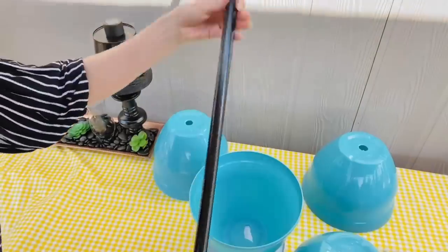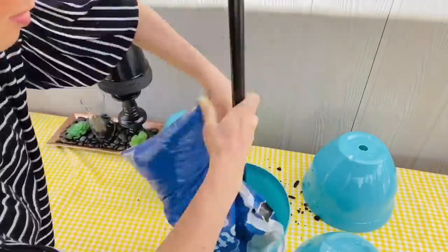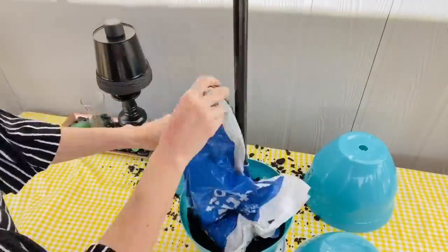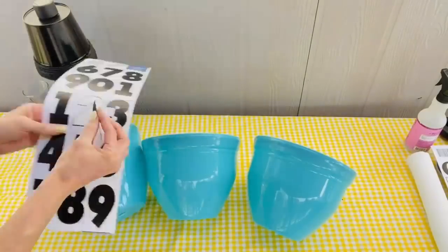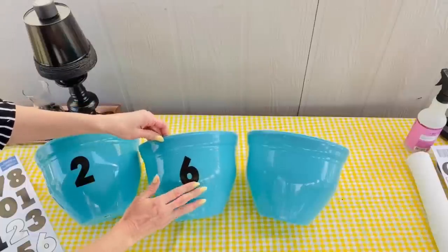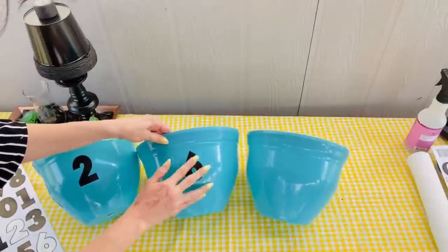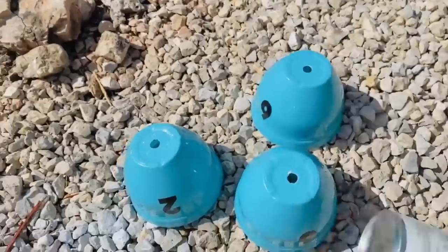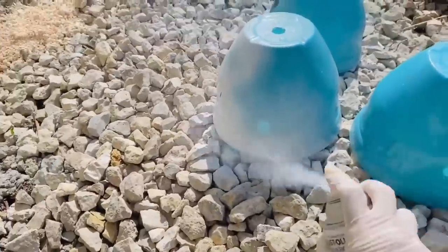You could also use a hot glue gun heated up to make the holes. Take a broom handle or any long PVC pipe to add to the center, and add a bag of Dollar Tree potting soil to the base. I had the idea to add house numbers to the outside using Dollar Tree poster board stickers, then spray paint over those with Rust-Oleum 2X spray paint.